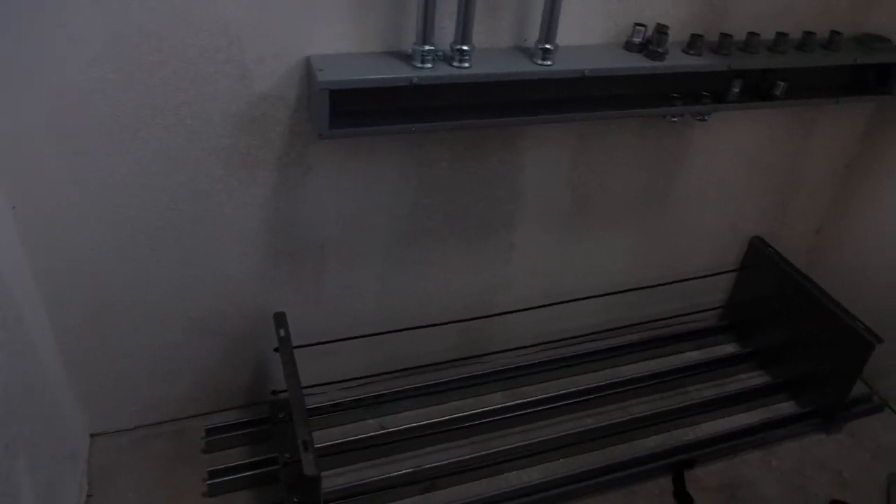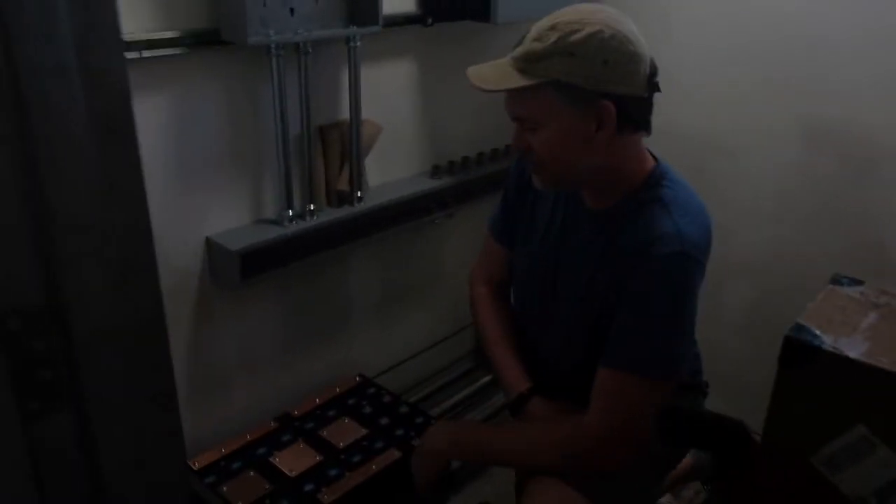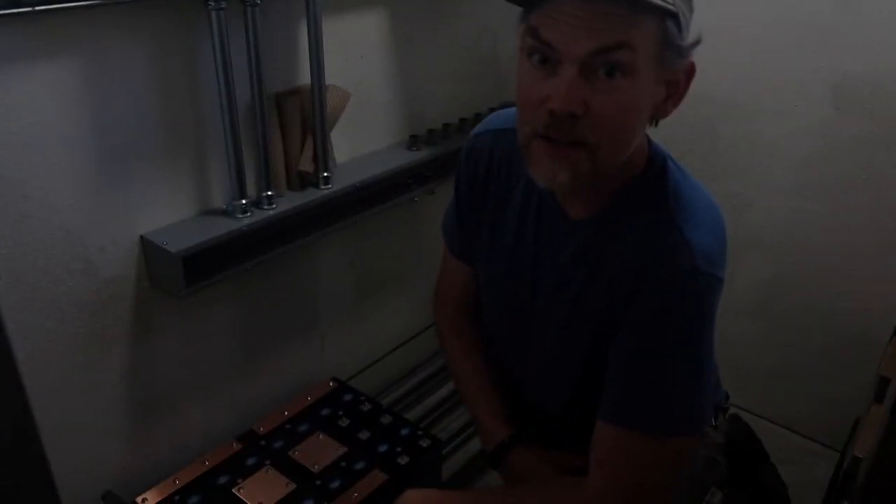We got the compression plates — these are kind of hand tight right now, just getting everything square, putting in the threaded rods to compress the plates. We'll keep everything loose, hand tight, get the batteries in. Here in the battery room we have the master disconnect.